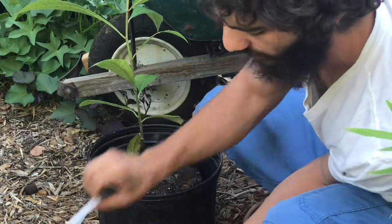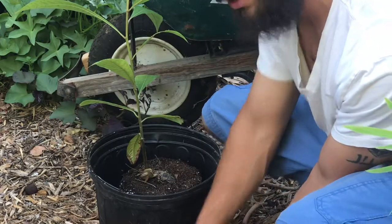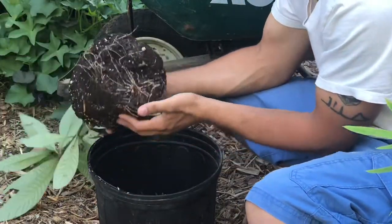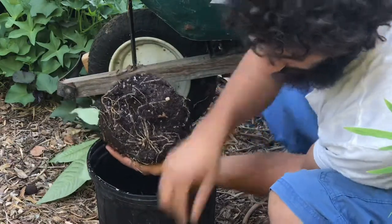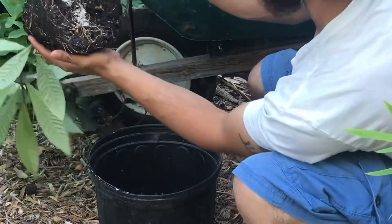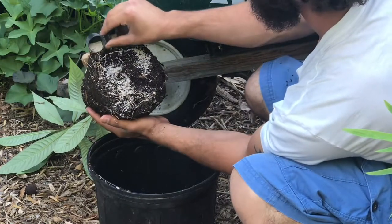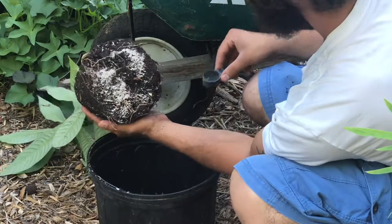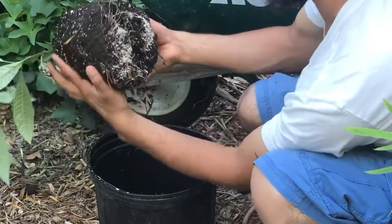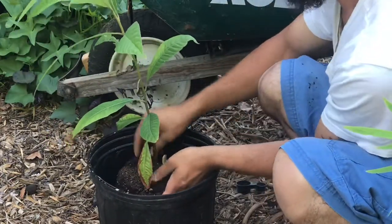Next ingredient is mycorrhizal fungi. We're gonna take the plant right back out of that hole — we don't want it in there just yet. First we get our mycorrhizal fungi ready, then pull back the plant so the roots are exposed. After that, sprinkle the mycorrhizal fungi all around those roots — just like that. That's how you perfectly inoculate your root structure. You can also sprinkle a little bit into the pot itself, then put the plant right back in the hole, making sure we don't damage the root structure.